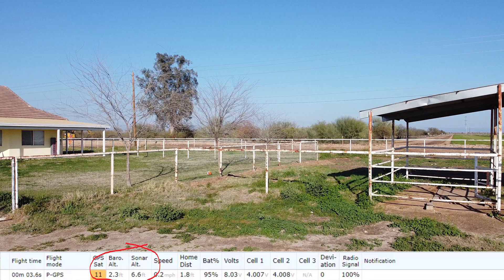If you take off from the ground, the barometric reading and the sonar reading are going to be pretty close to accurate. But if you hand launch, your barometric reading is always going to be a little bit less than the actual altitude — which is a good thing, because then if you're flying over power lines like I was doing, you're safer than you think you are. I don't know if this is helpful or not, but it was interesting to me and I thought I'd share it.